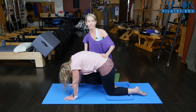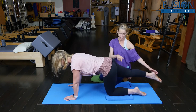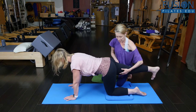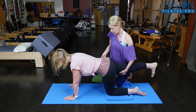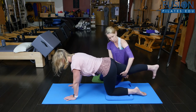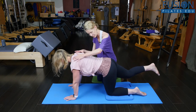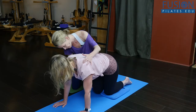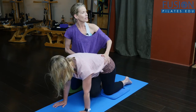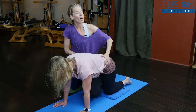On her next exhale, the right leg is going to stretch back out and she's going to find her neutral. She's going to find that sitting bone to heel connection — she can flex through this foot — and find that inner thigh lifting and the right hip bone dropping. Now on her exhale, she's going to bring this right knee to the left elbow, but her upper back and her head stay the same. So right knee to the left elbow. We're really encouraging more of an internal rotation here.